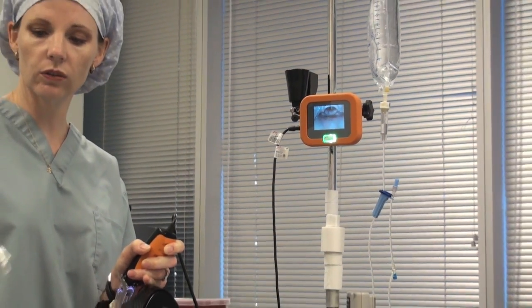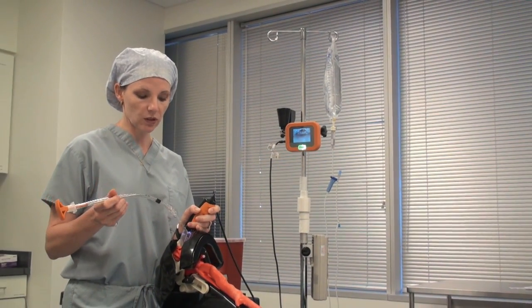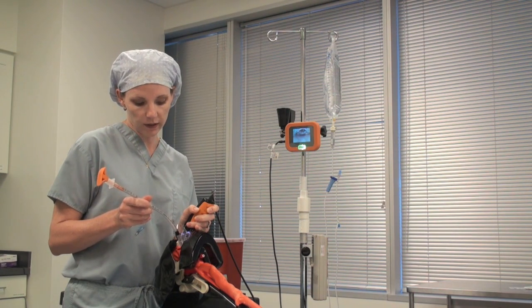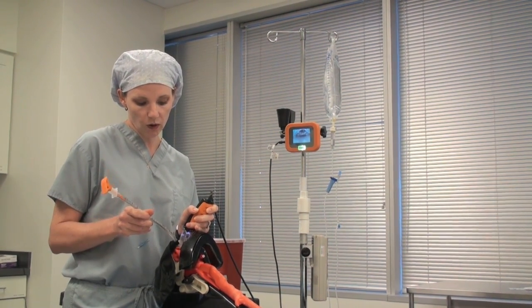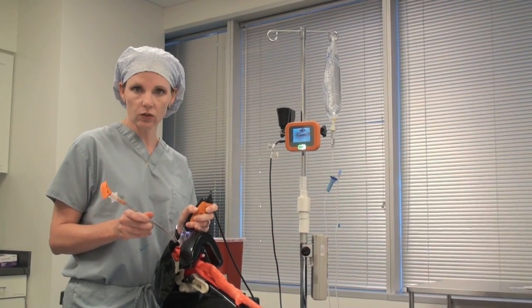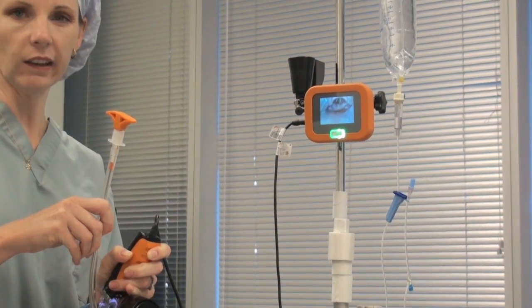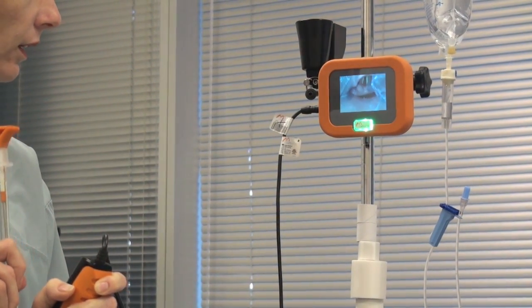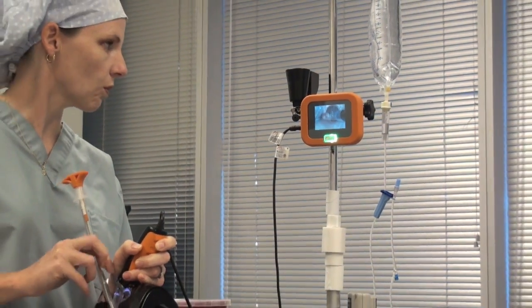Take your endotracheal tube. One method is to place the tube into the patient's mouth at the 3 o'clock position, again watching the tube as it disappears past the patient's back teeth. Once you make it into the oral pharynx, tilt the endotracheal tube up to the 12 o'clock position. You can use a technique that some people call the slot machine technique, and your endotracheal tube will slide between the patient's vocal cords.